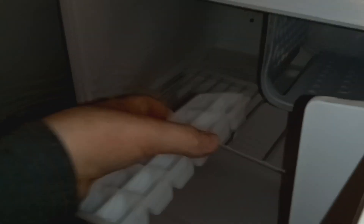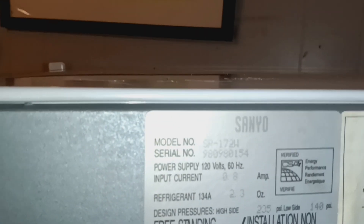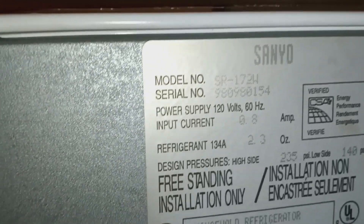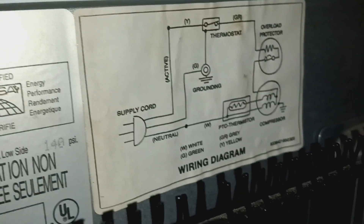The overall condition of the mini fridge itself is not too bad. It has a nice little handle right here, and a nice little spot for little stuff. Put that back right there. It's a Sanyo — the Sanyo model SR-172W. It has a little schematic thingy right there. That's nice.